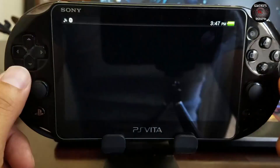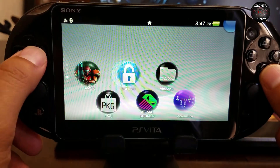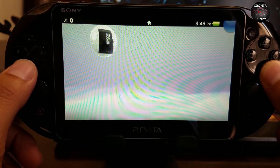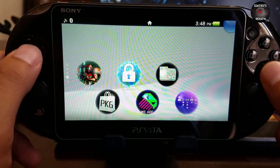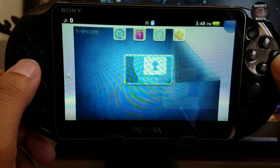I'll install HENkaku and now if I run VitaShell, it'll tell me the file is corrupt. If I run the tool it'll say it's corrupted, and even if I run HENkaku it'll say the file is corrupted. This is the importance of backing up our files to the PC.